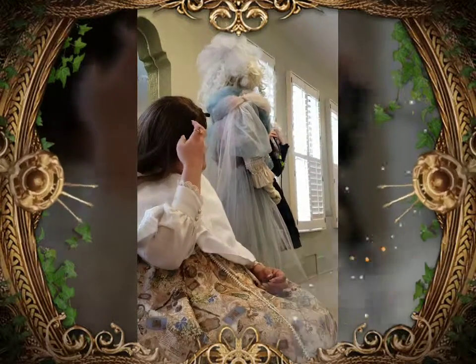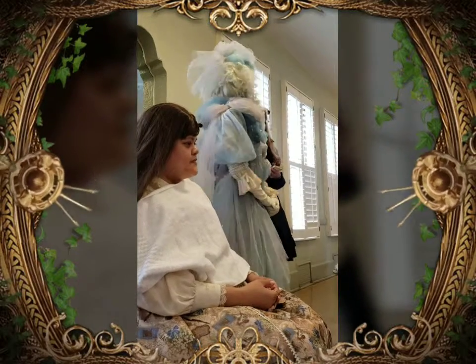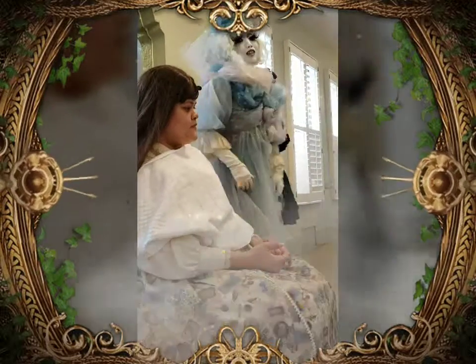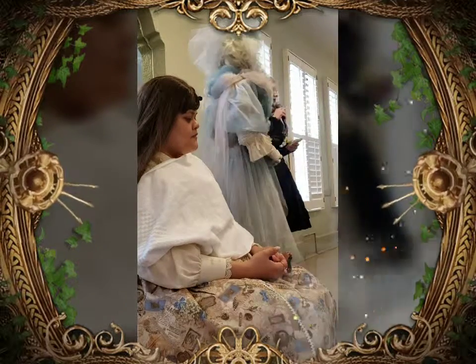The shironuri style isn't actually as popular as a lot of people like to think it is, but today I'd like to show you an easy way to start doing a shironuri look. All right, then we will begin.